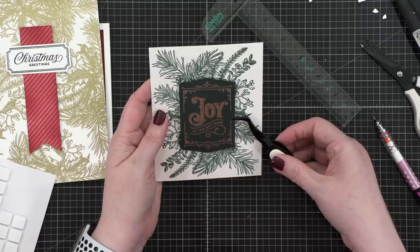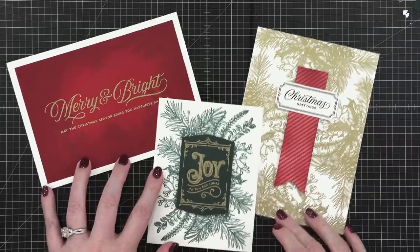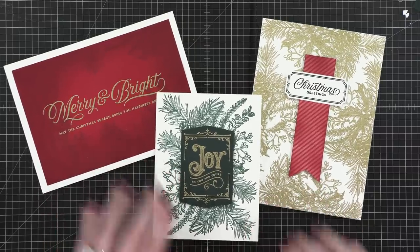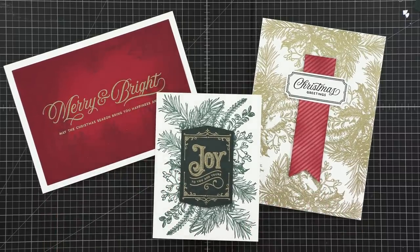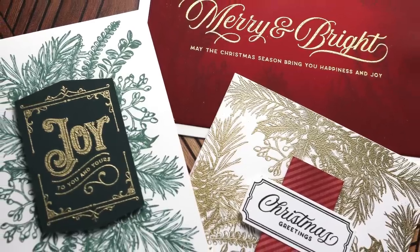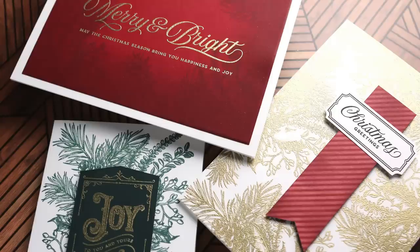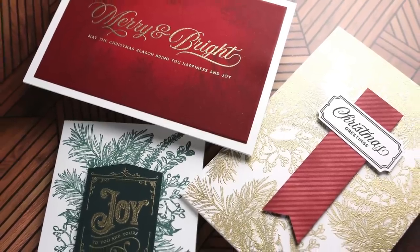That finishes up the third card using the stamp set included in the December 2022 card kit from simonsistamp.com. You can pick up the card kit with all the contents — there are some really fun papers and other items — or you can get the stamp set separately. Thanks so much for watching today. All of the supplies I used are listed down below, and I will see you in another video very soon.